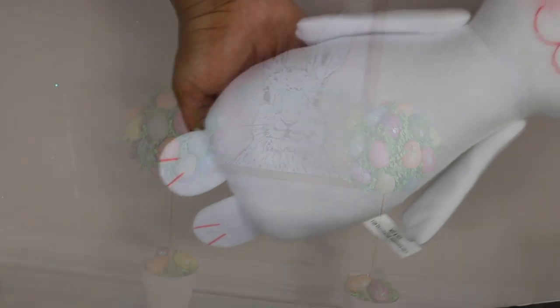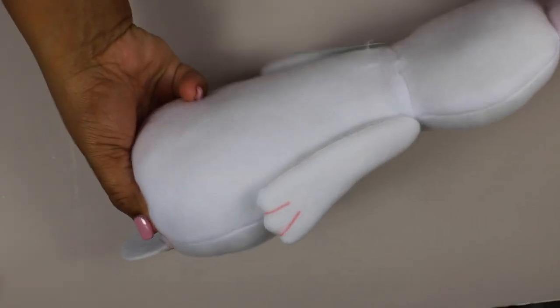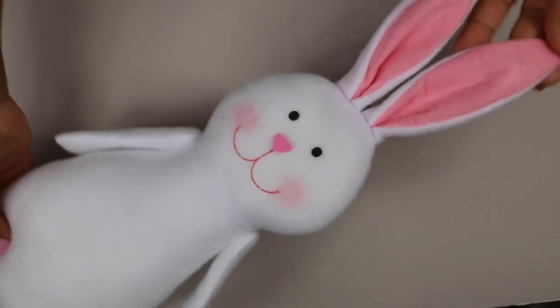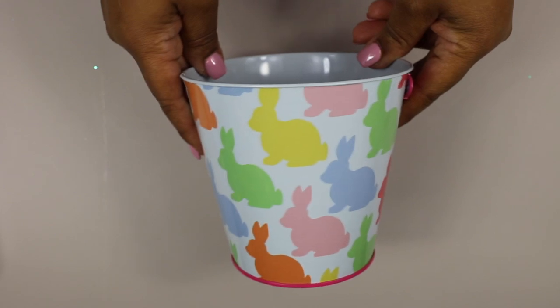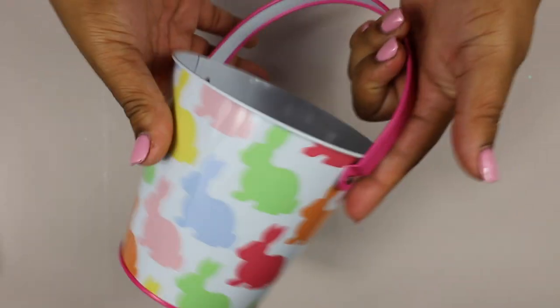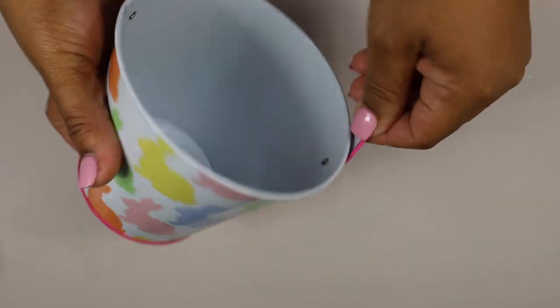For this next DIY you're going to want to grab one of these stuffed rabbits from the Dollar Tree and one of these metal pails from the Dollar Tree. I ended up removing the handle from the pail with a pair of pliers.